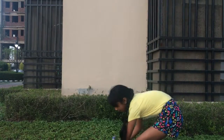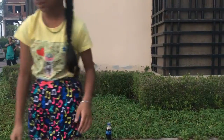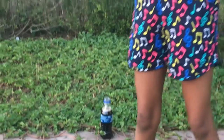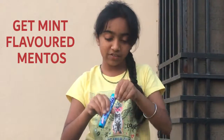I'll put this over here. And now the Mentos. To make this experiment we can't just put any ordinary Mentos — we have to get the mint flavor.